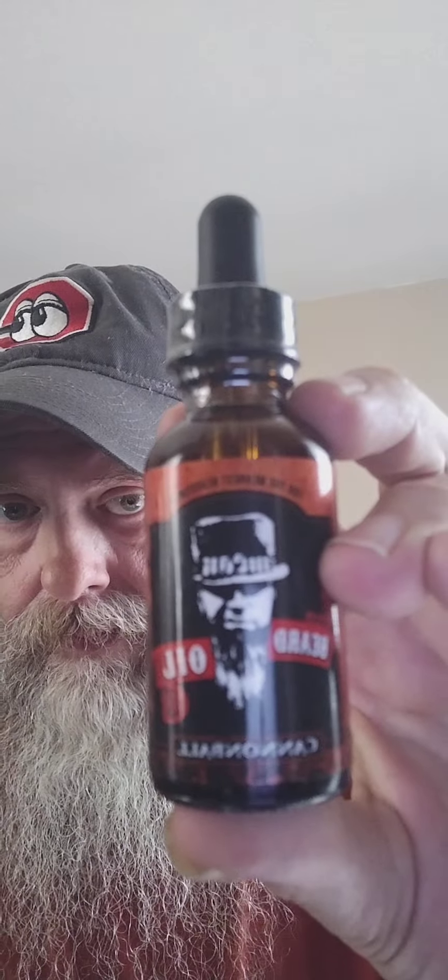This oil right here is the Cannonball scent profile — I'll hold that up so y'all can see it. Cannonball. This one here is unopened. I did have a friend of mine who gave me some extra to try, and I fell in love with it. Now it's gone, so I've got another bottle.